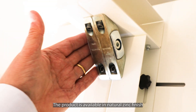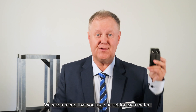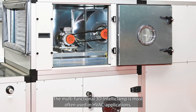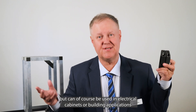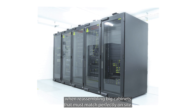The product is available in natural zinc finish or black powder coat finish like this. We recommend that you use one set for each meter, or about three feet, for your unit. The multifunctional 3D IntelliClamp is most often used in HVAC applications, but can of course be used in electrical cabinets or building applications when reassembling big cabinets that must match perfectly on site.